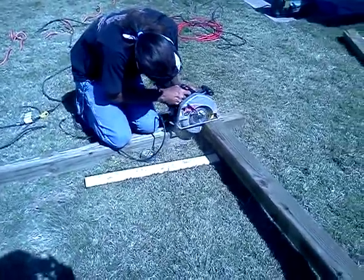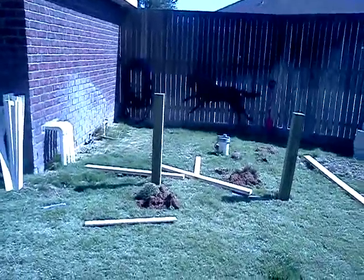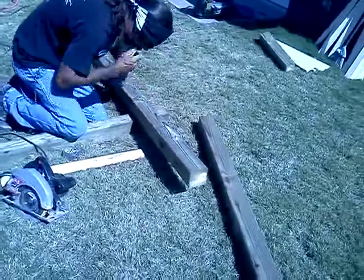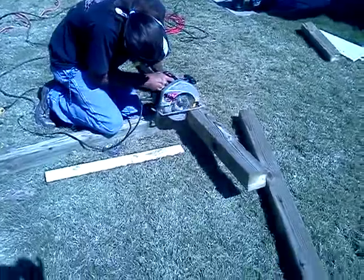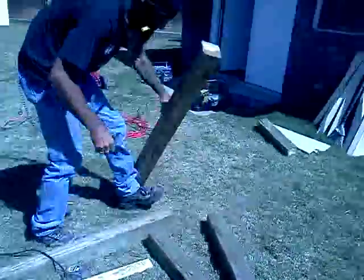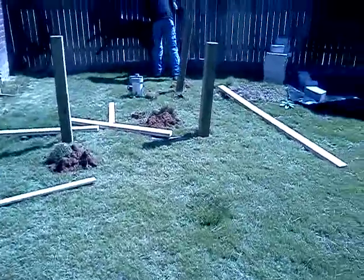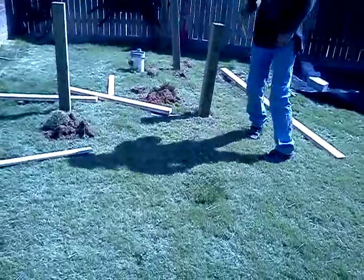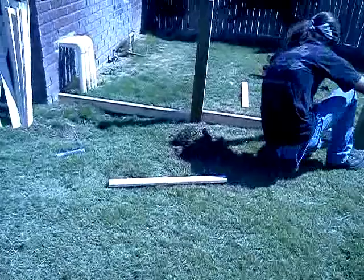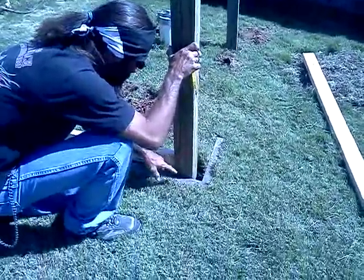We're getting the posts ready now. Brad's already got a couple of them set in the holes — not completely ready yet, but getting there. With these bigger boards, he scores all four sides. We've got the other two posts, and we're going to watch Brad place them in the holes. He's just setting them in place. Now we're going to make sure that our boards are going to go far enough across. That's why you make your hole a little bigger — so you can move it around.